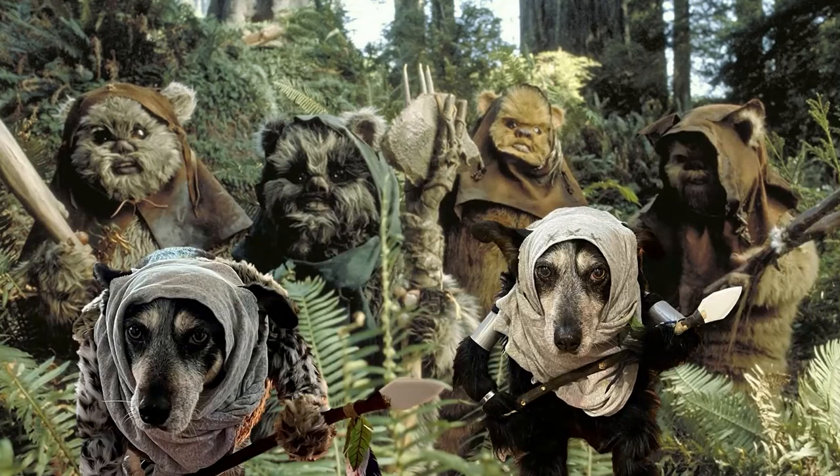So it's Halloween and you want to make a costume. I've got an idea for you — how about an Ewok? That's what I did because my daughter is going to be an Ewok, so I figured I'd get one for my dog. So this is how to make an Ewok pet costume.